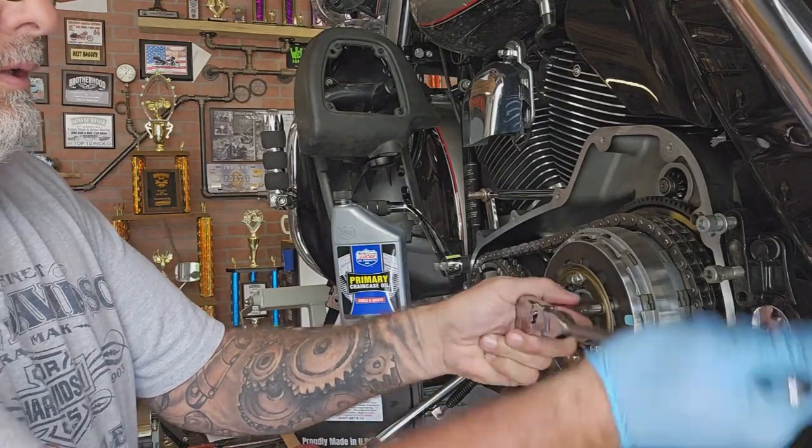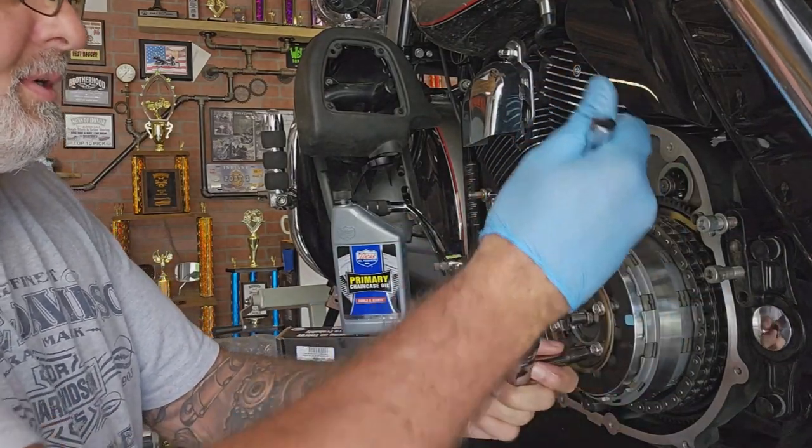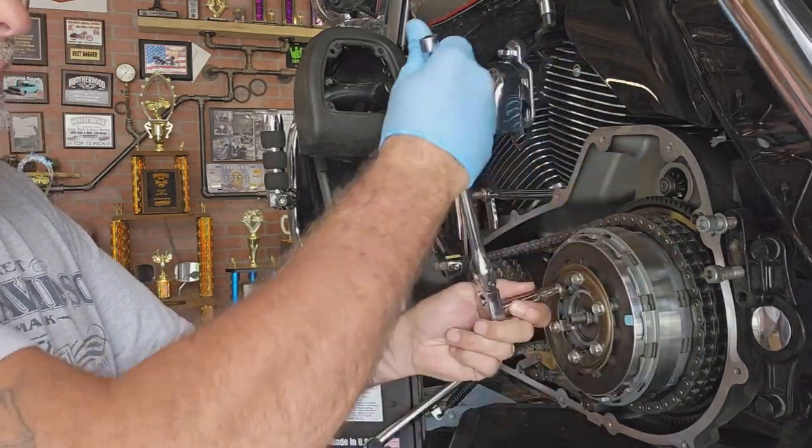You want to loosen these in a star pattern because it is under pressure — that spring's got pressure on it. So you don't want it flying off at you or damaging anything, so kind of loosen them in a star pattern.